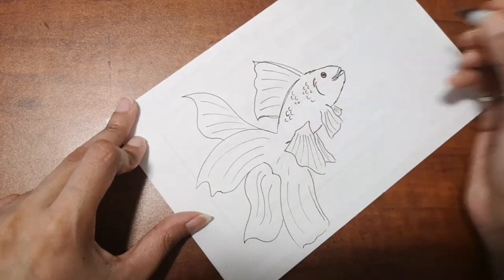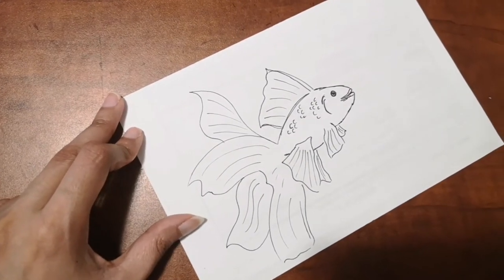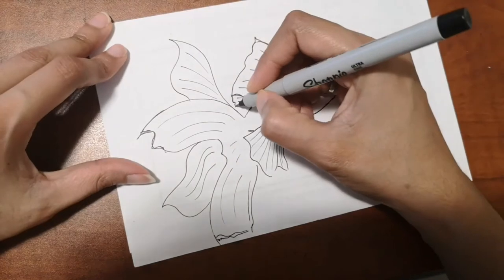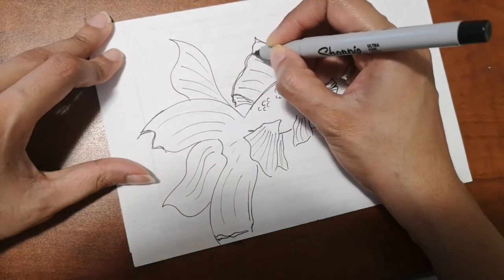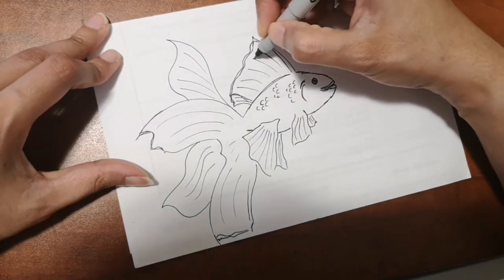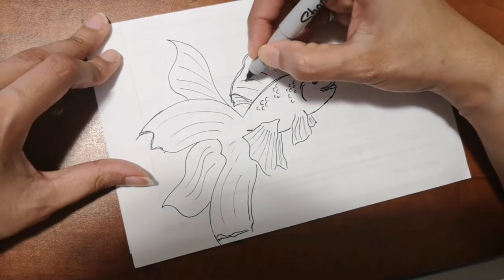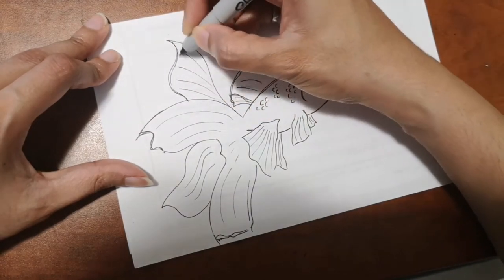Stay tuned to see how I color it. I also have two amazing drawings to show you from a very talented artist, and I can't wait to share those with you.